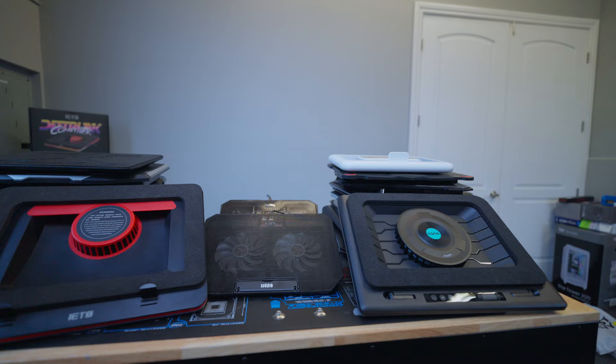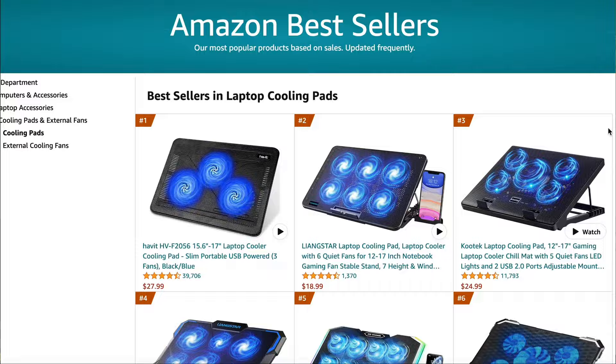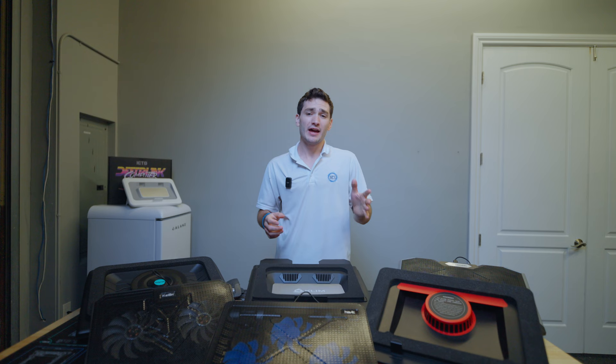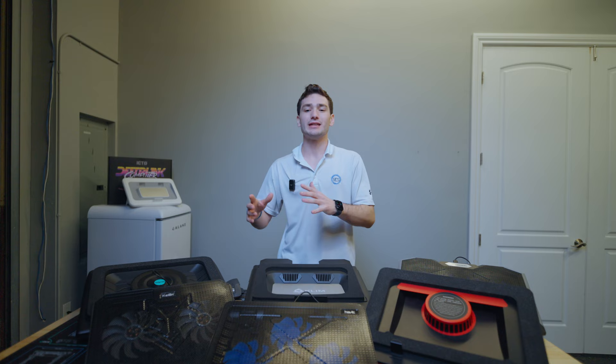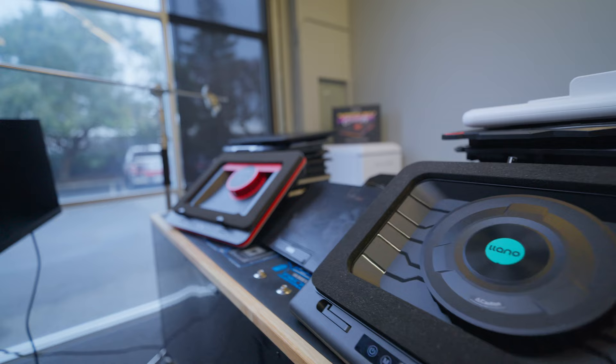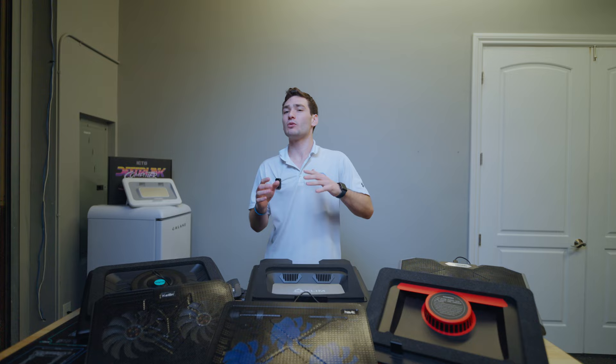Are laptop cooling pads even worth it? Today we're going to find out by testing the top 20 best-selling laptop coolers on Amazon. I made a video just like this last year, but since then the market for laptop cooling pads has changed quite a bit, and there have been some new releases that really shocked me. So I wanted to update my ultimate laptop cooling pad roundup with more coolers, better testing, and additional laptops to better understand what's the best laptop cooler you should be using.